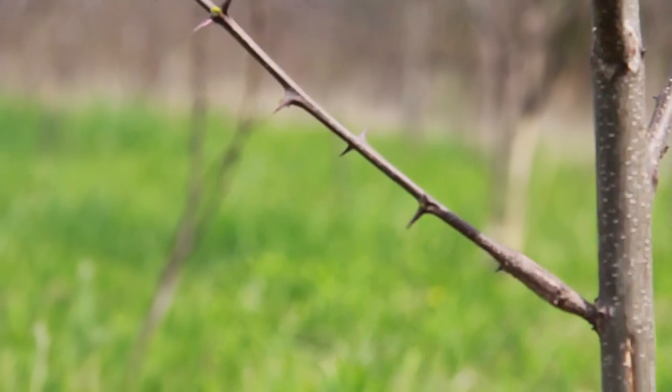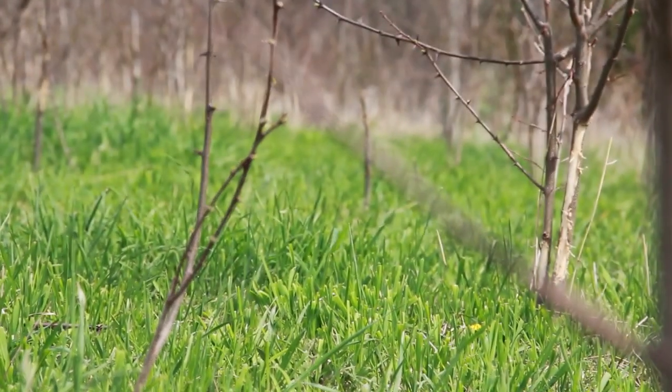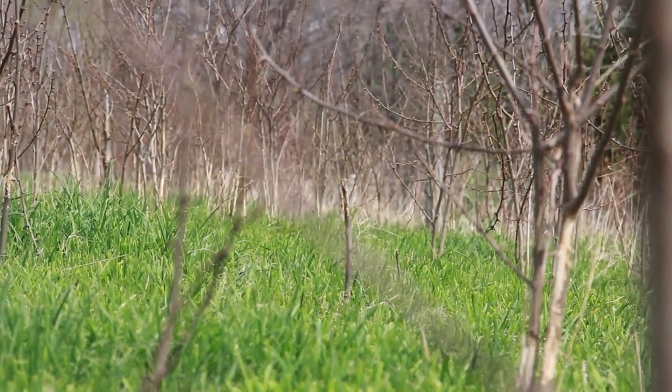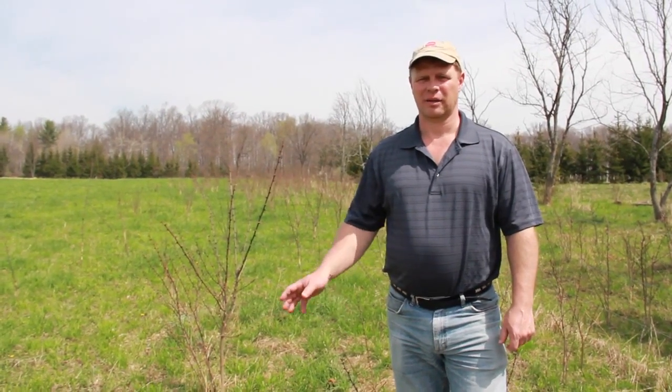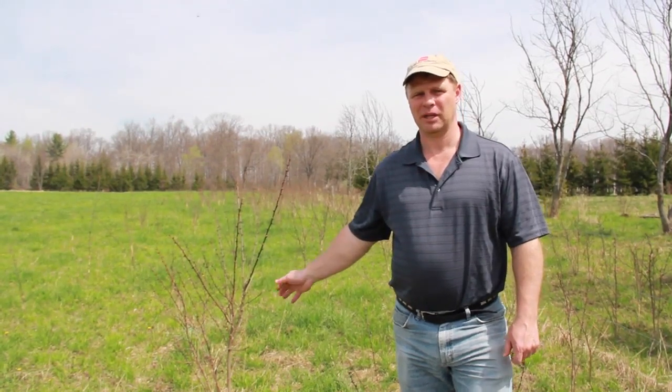Black locust is also clonal, meaning it spreads through its root system, so when a parent tree is harvested or dies, it'll send up suckers like the ones behind me.